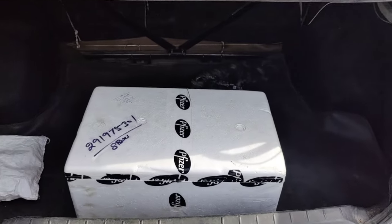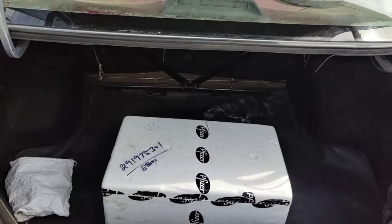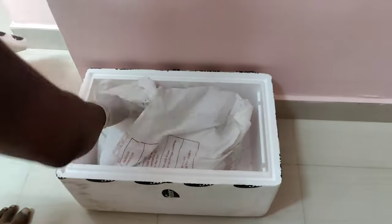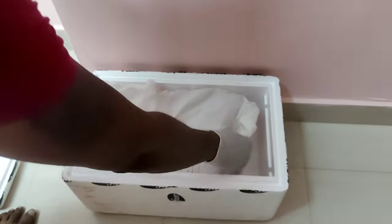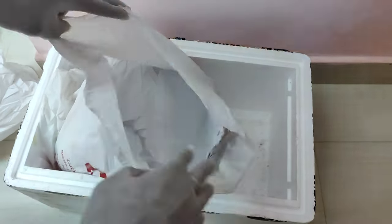We ordered Dry Ice — minimum 10 kg — we are going to experiment with it. We have to check our website. Dry Ice is cheap; it is not costly for the price, we can get it close by. The price is affordable, so I ordered it.